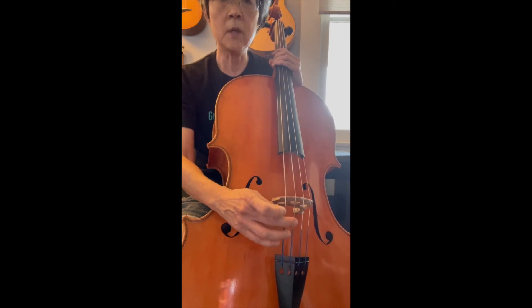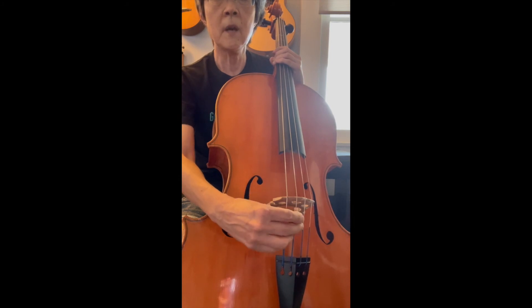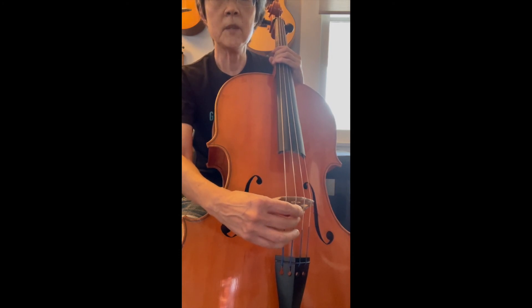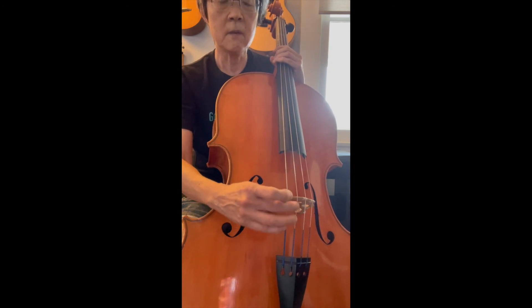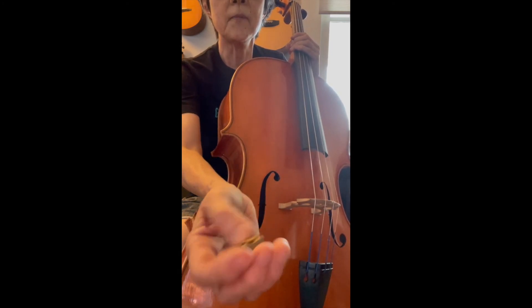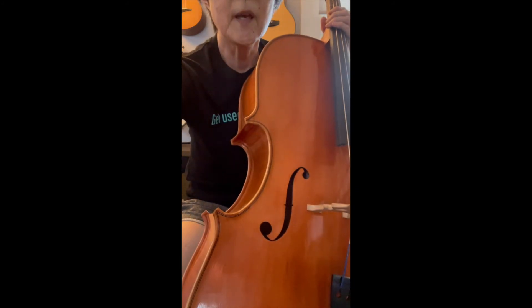Most people seem to put it on the G string. You put it on there and you have to find the right spot — how far down from the bridge to go — and it's just kind of trial and error. I'll stop the video right here and put this on. I have to loosen the string to put it on, otherwise it will cause damage to the string because of that curved slot. Then once I've found the spot, I'll play it again for you.